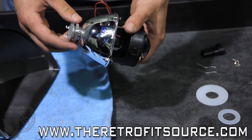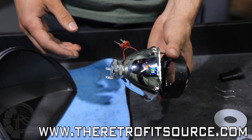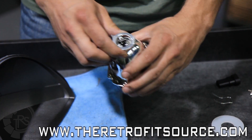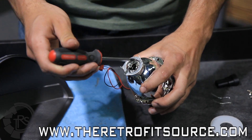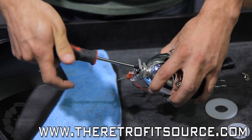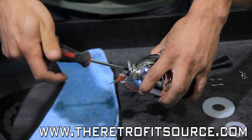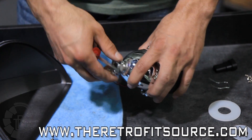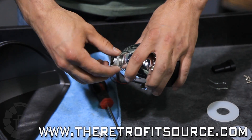Once you unpack the H1 Morimoto Mini 6.0, you'll notice the bulb holder and the lock ring are pre-installed — you'll have to remove those. There should just be one screw on the back to remove the bulb holder. That will come right off, as will the lock ring.